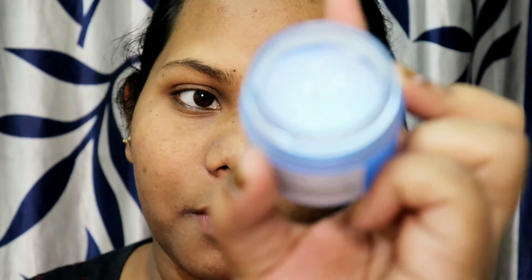It has a mild smell so there is no irritation, which means sensitive skin people can also apply this. It is suitable for all skin types.